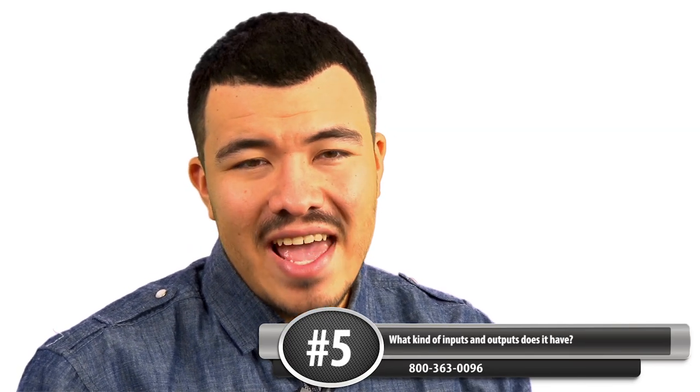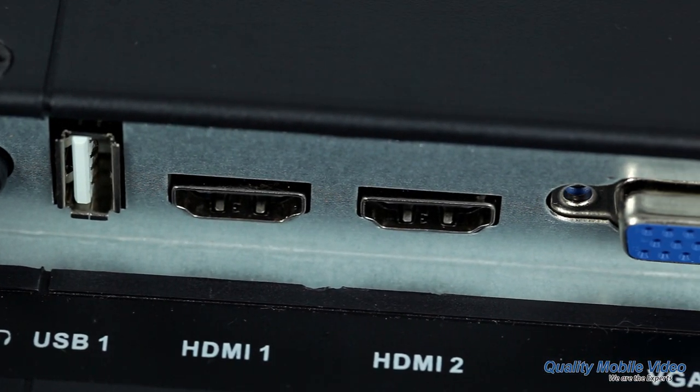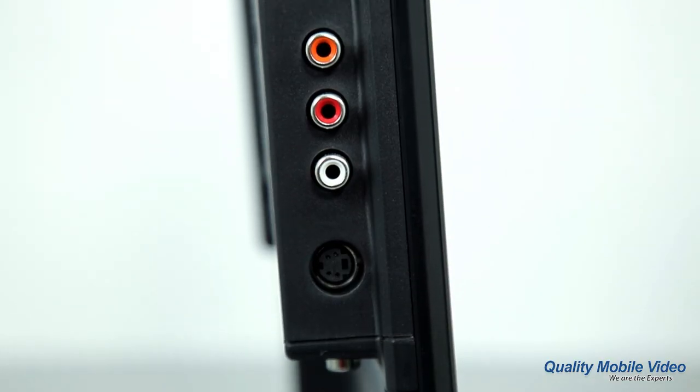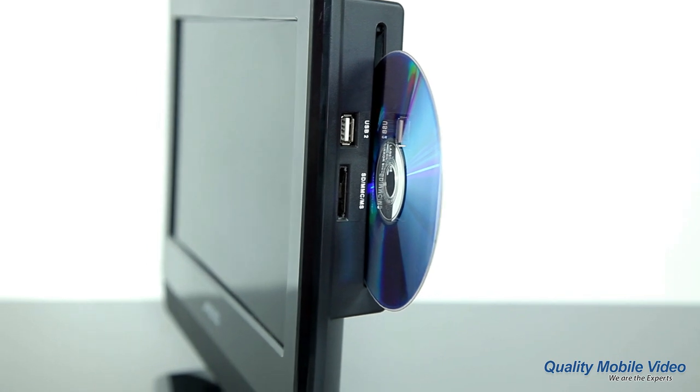And the last question: What kind of inputs and outputs does it have? With an AXS TV you get a headphone jack, a VGA input, two HDMI inputs, a RCA input, an S-video input, and a RCA audio output as well.